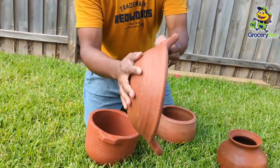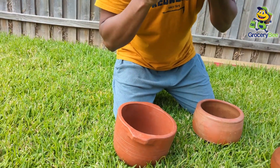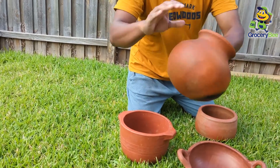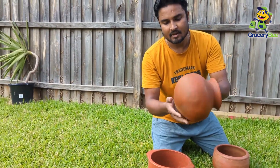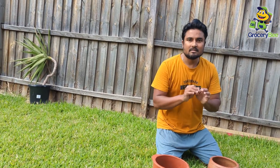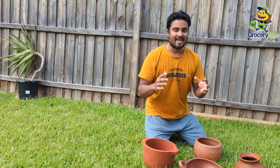Same goes for the clay kadai as well — no dust, perfectly clear. And same here. This is another product which I didn't show in the previous video. The process is very simple. It's just a time-taking process, and we just need to put some patience, and that's it. Otherwise it's all very straightforward. Hope you enjoyed this video.